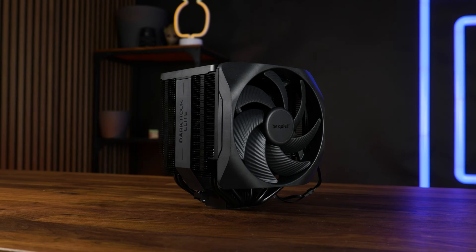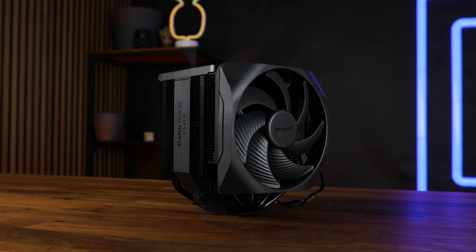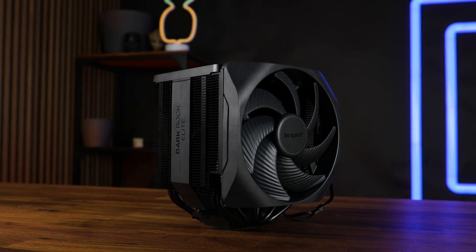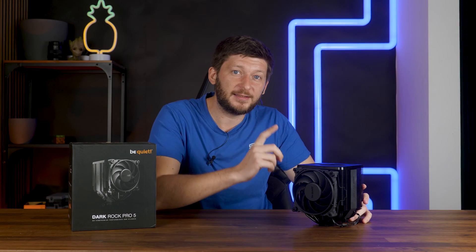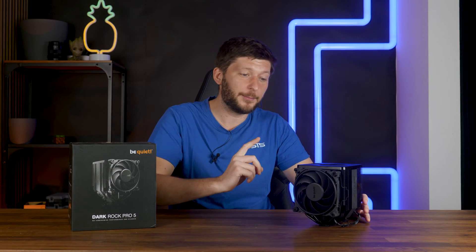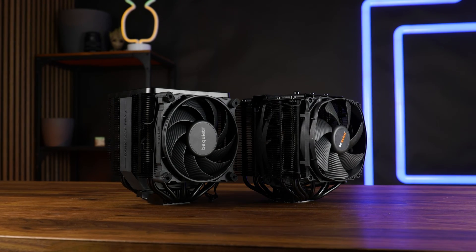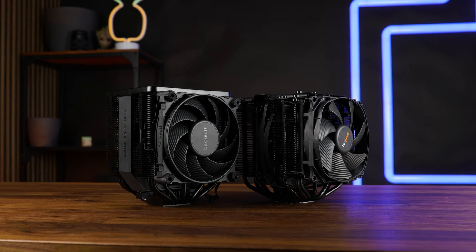The Dark Rock Elite was one hell of a cooling machine — in fact, it was the best we have seen until now. But what about the slightly lower tiered version? What about the actual successor of the Dark Rock Pro 4? What about the Dark Rock Pro 5?